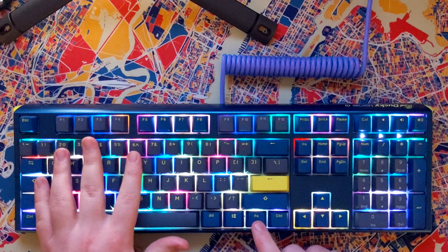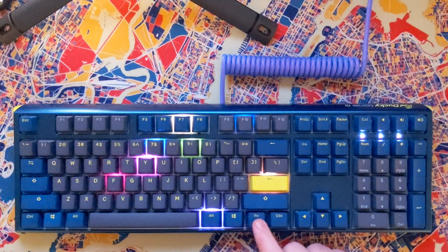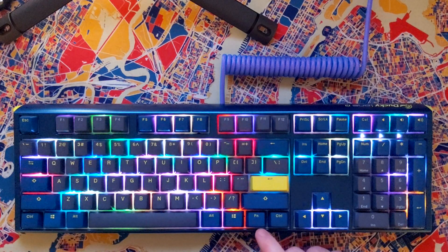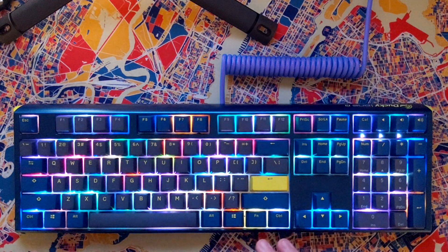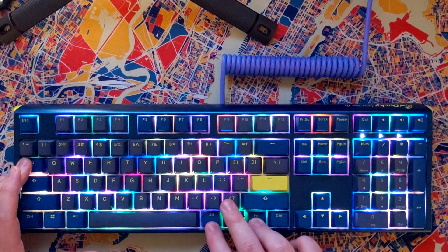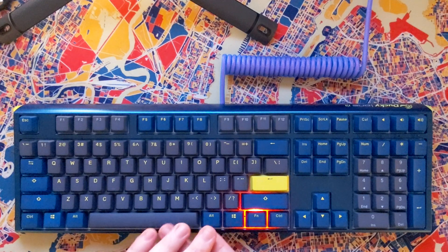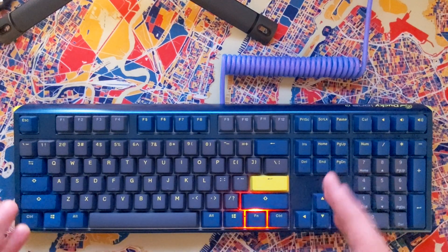You can only bind on profiles two through six, so we're just going to choose profile two. That blinks twice to let us know we're on that. Then to enter macro mode, we're going to do FN, Alt, Tab for three seconds, and it'll blink a couple times. Now you can see all the backlighting turned off, meaning we're in macro mode.